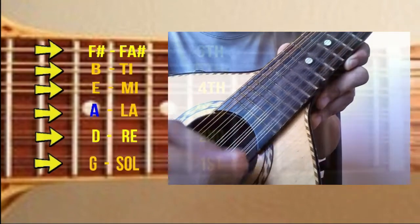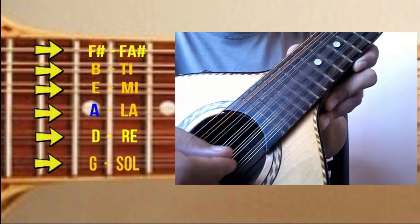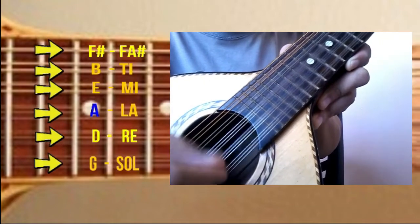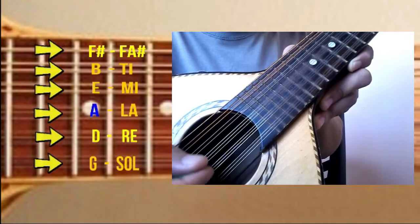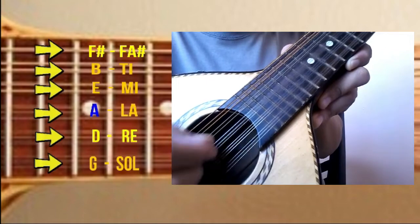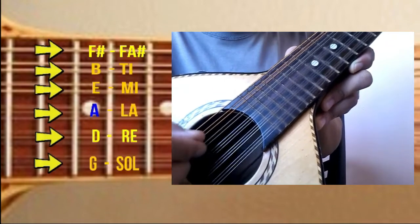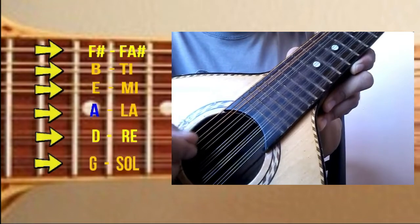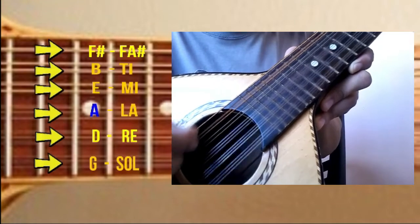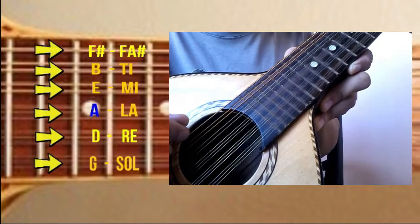The strings of the Banduria are tuned: A, D, A, D, E, B, F, and F-sharp.